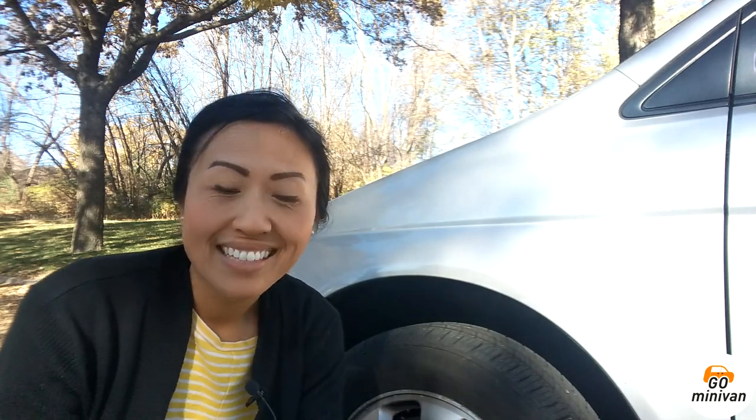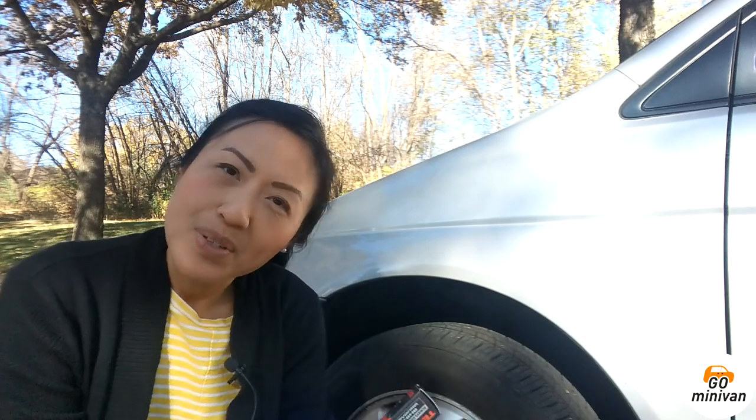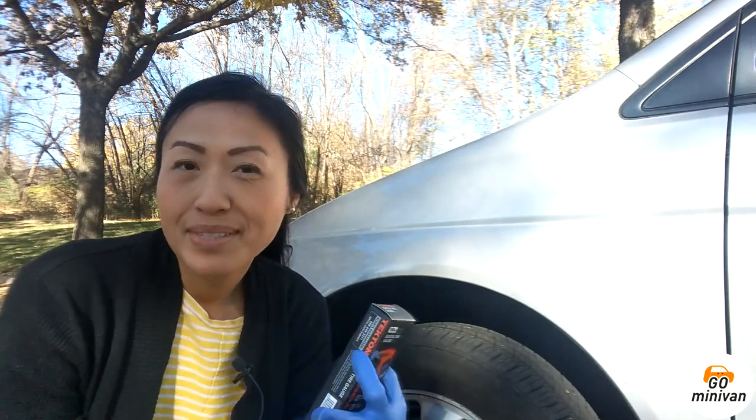Hey, welcome to Go Minivan. Thanks for watching, and if you're new, welcome. And if you like what you see, subscribe, like, and tell a friend.